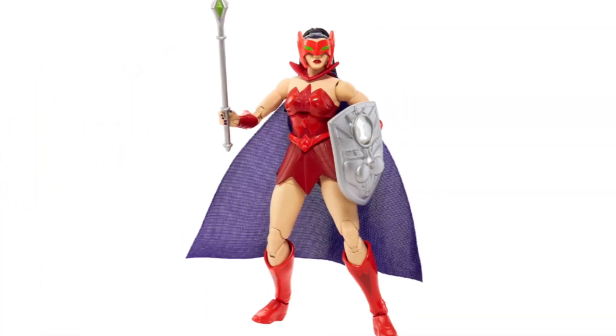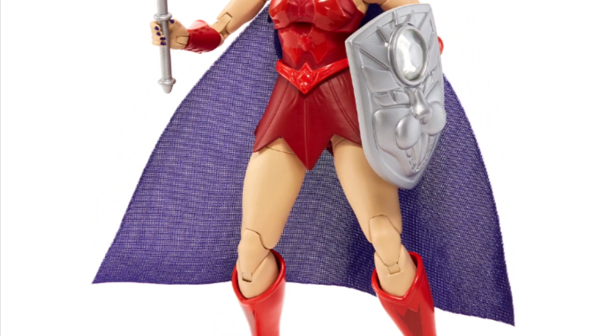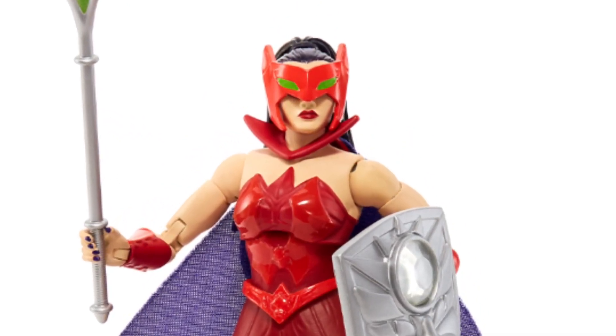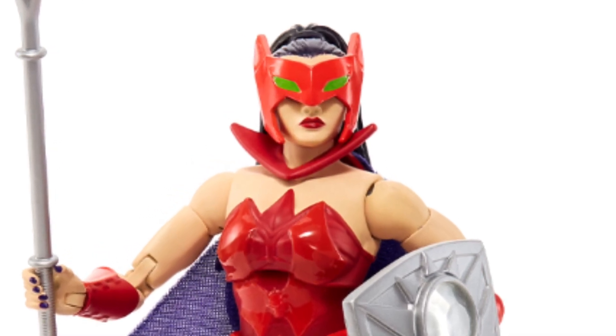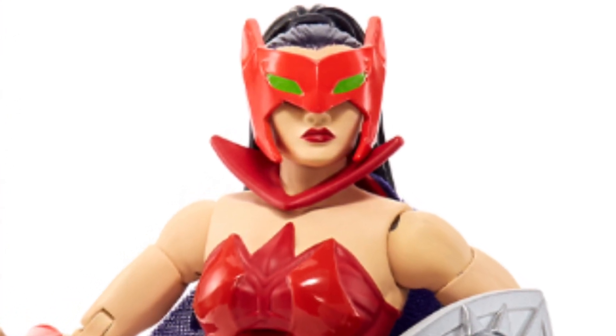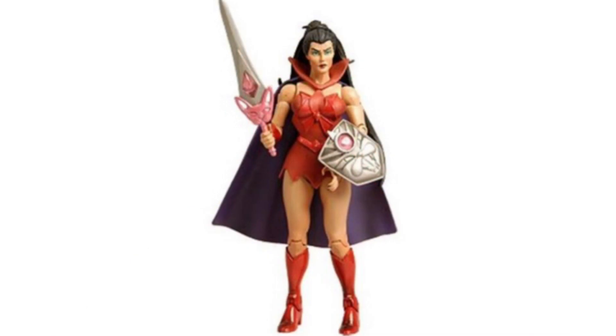Next up, we've got Catra. Not gonna lie, it took me about a minute to recognize who she was, probably because she had the mask on, but this is a very nice rendition of a classic She-Ra villain from the 1980s — Catra, nemesis of the Princess of Power and member of the Evil Horde. The fact that Catra is a member of Horde makes this figure an essential purchase for me. I do wonder how her face portrait looks under that mask, because this is the only photo that we got. The good news is that the mask is apparently removable. There was a very nice version of her previously in the classics line as well, and her features here on the Masterverse figure are probably going to look pretty similar to that of the classics.